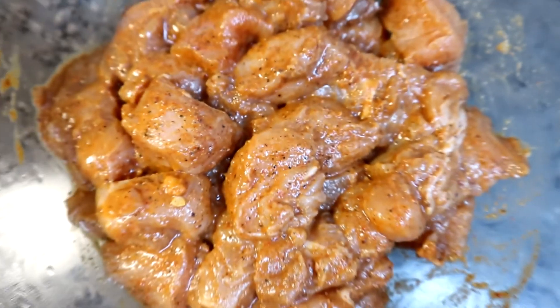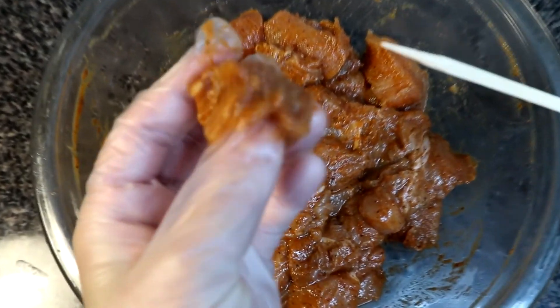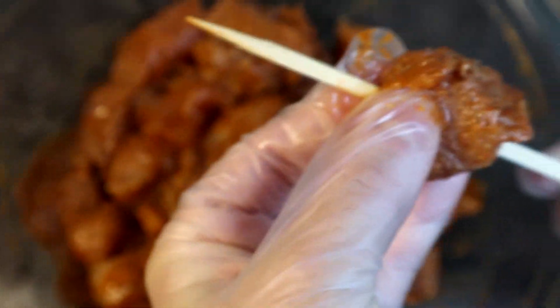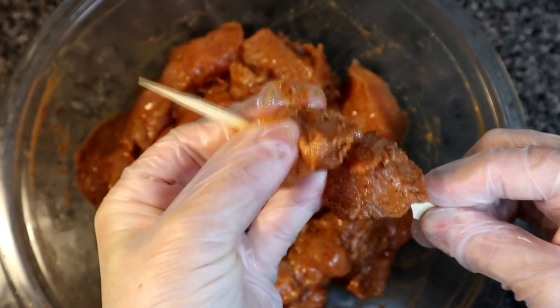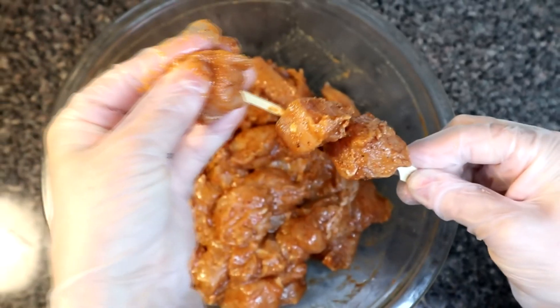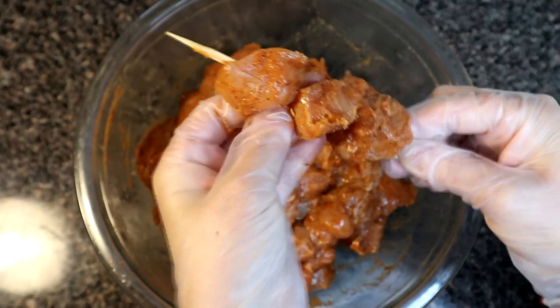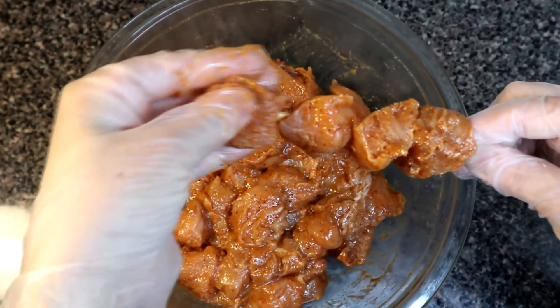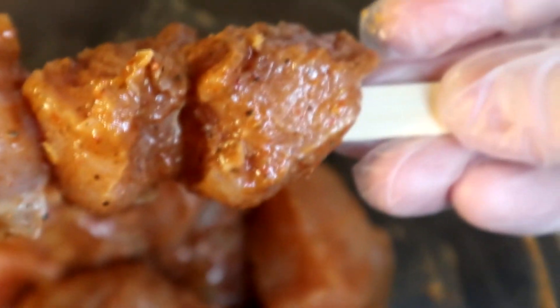After 2 hours the chicken is well marinated. Now we will put the skewers on the inside and set the chicken pieces on them, placing a piece, leaving a small gap, then placing another piece, until all the chicken is threaded onto the skewers.